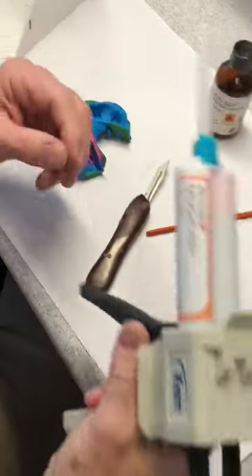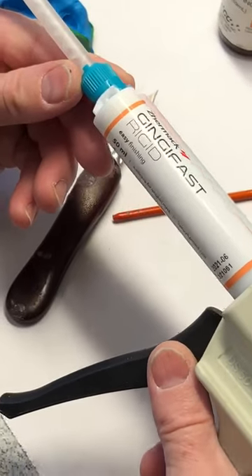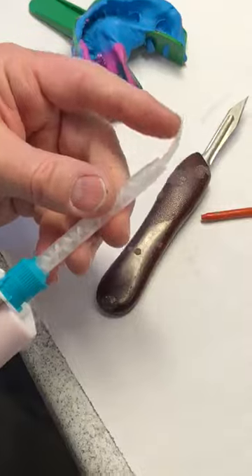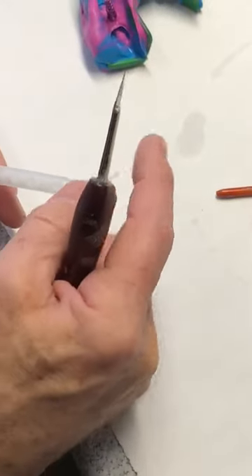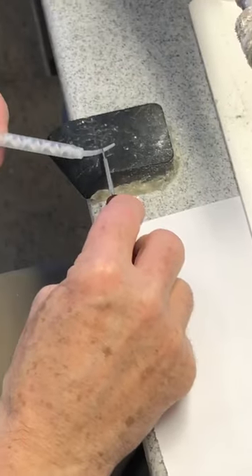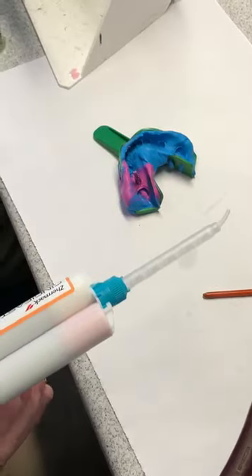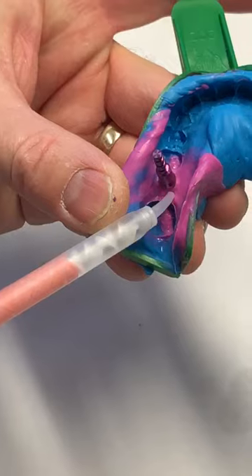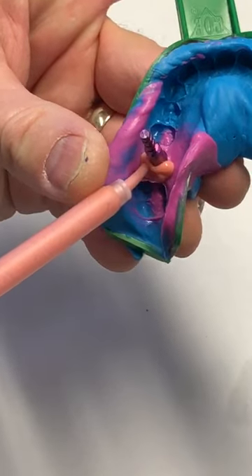The particular material that we're using is called Gingifast Rigid. It uses a regular VPS tip, and I want to make this a little bit wider, so I'm going to cut the end partially off so it'll dispense a little more material. This particular stuff flows pretty good. I'm going to try and get this in there without having any voids.